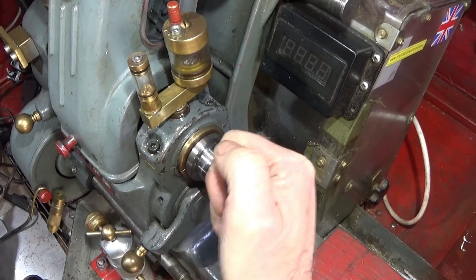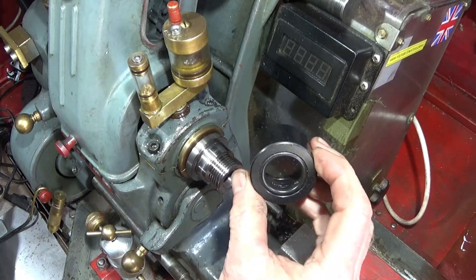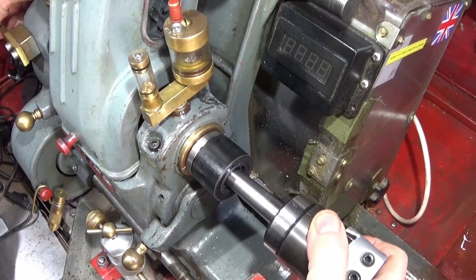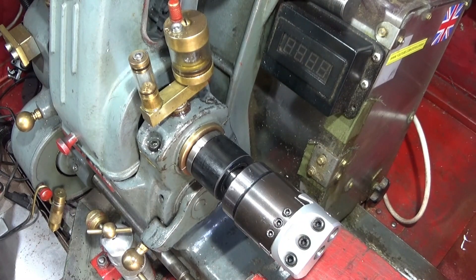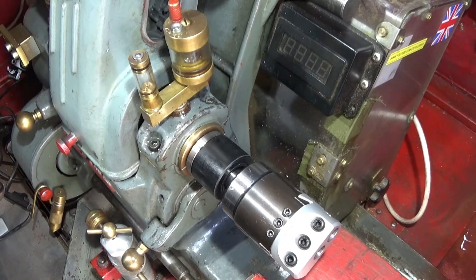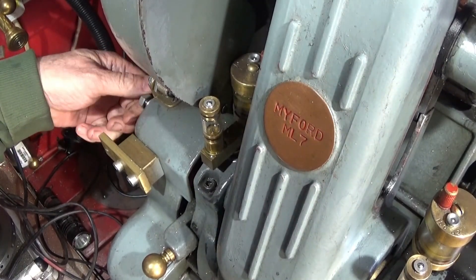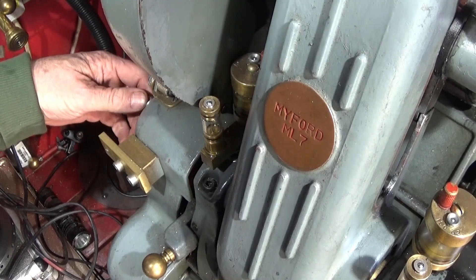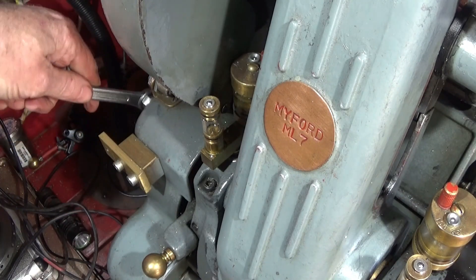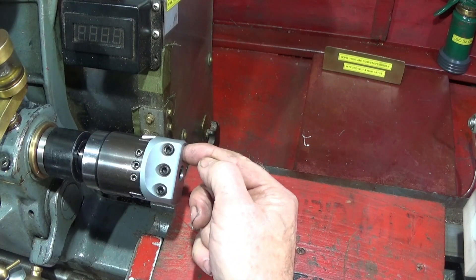I've thoroughly cleaned the spindle bore and now I put my thread protector onto the end — just goes on like that. Then I put the boring head into the lathe and my drawbar in the back. The drawbar screws right into the stop or the end of the thread in the taper, then just tighten that up. The boring head has 12mm diameter holes in it.